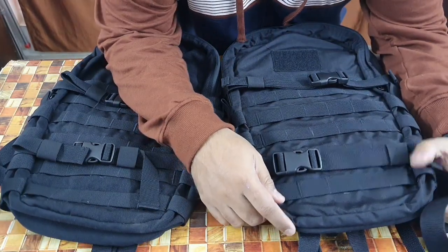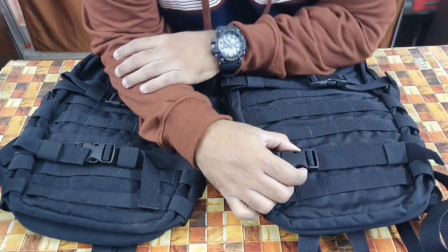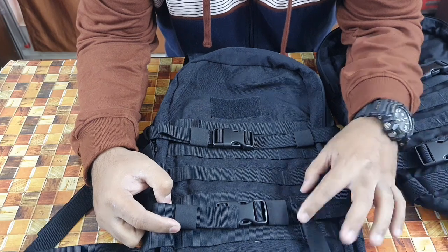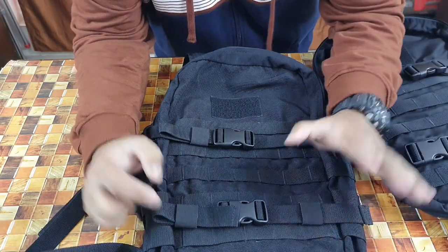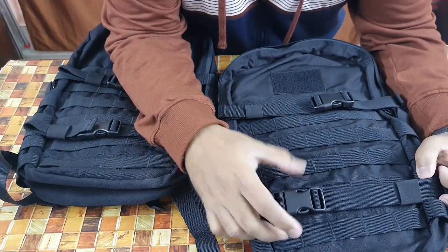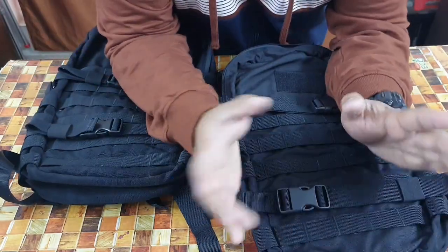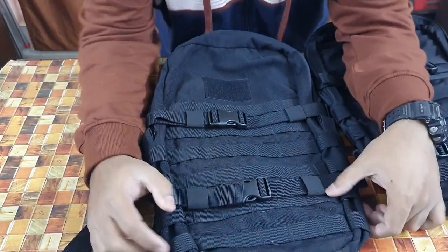Welcome back to another review video. This is regarding the Olive Planet day pack. Three months ago I had put up a video regarding the 15-liter day pack by Olive Planet. At that time, while sending the video link to the company, Olive Planet got in touch with me and sent me their new updated backpack. So the one I had shown you was the old version — the new version is out now. I'll be comparing the old one to the new one and what features are in the new one that weren't in the old one.